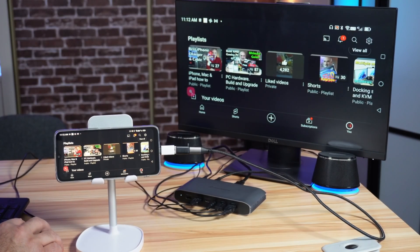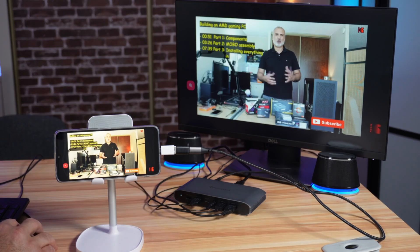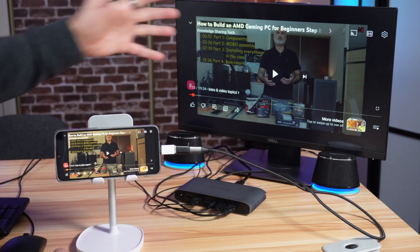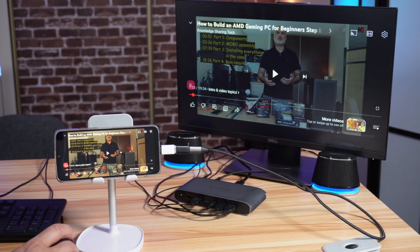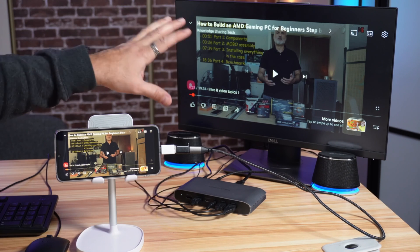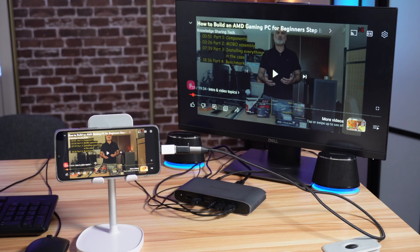Let me launch one of my videos on YouTube. You can see how everything is working — the video plays on the display and the audio is working through the speakers. The keyboard and mouse are also working. My smartphone is a little slow, but this is not a problem with DisplayLink — it's a limitation of the smartphone itself.